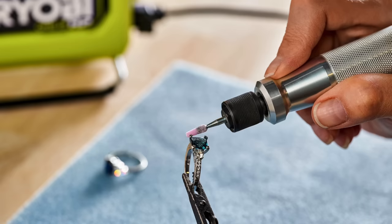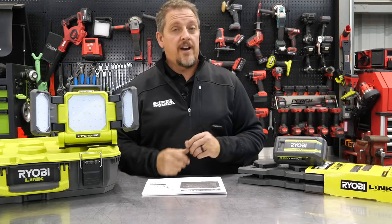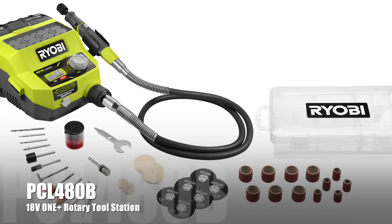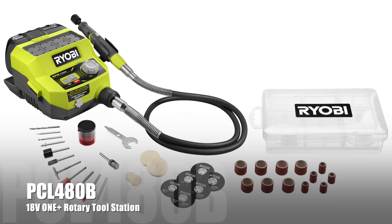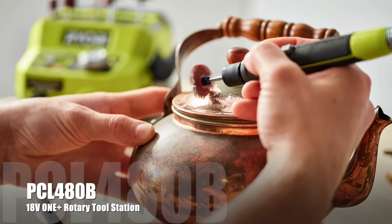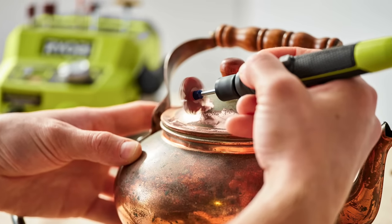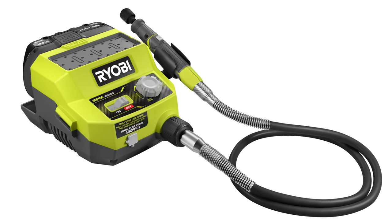It's going to sell for $179, have a three-year warranty, and look for it in March of 2022. Next up, we have the Rotary Tool Station, model number PCL480B — tool only, no battery. You get cordless power and portability, running on the OnePlus platform. It's the quietest rotary tool in its class, and you get a variable speed dial from 5,000 to 35,000 RPM.